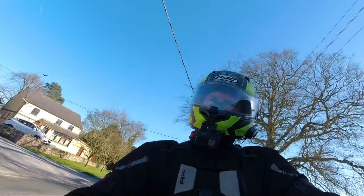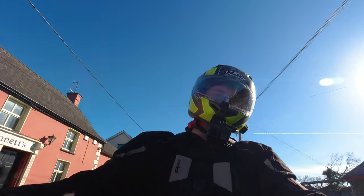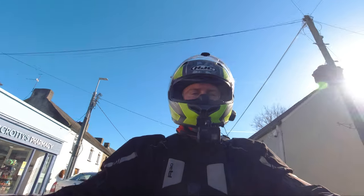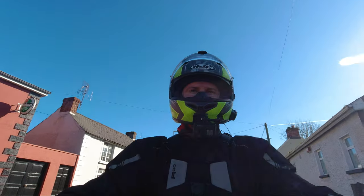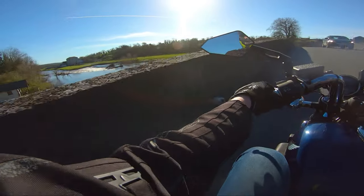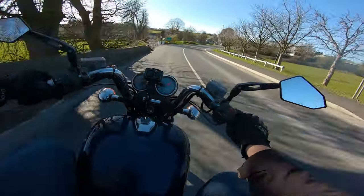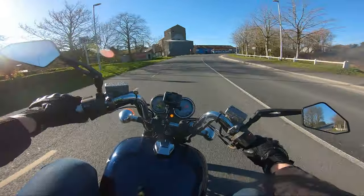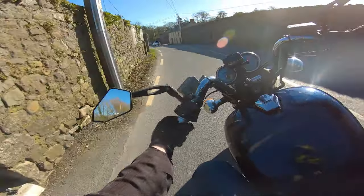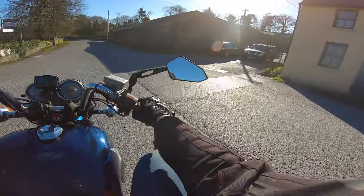Then the fun. Just based off noise alone this thing is absolutely incredible. Every single time I get on this bike it brings a smile to my face. Just even from that little section there, that should tell you — this bike is an absolute laugh.